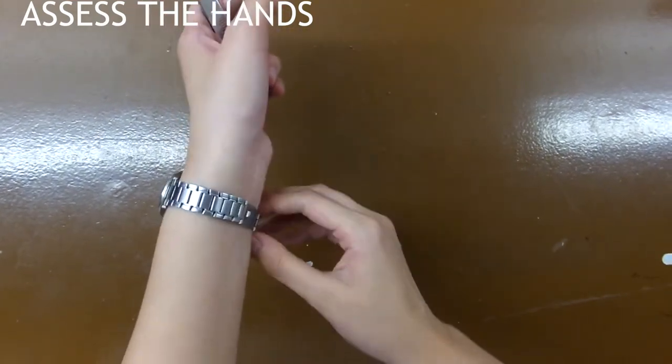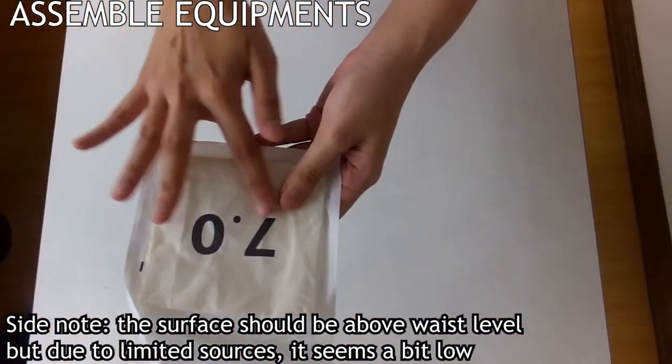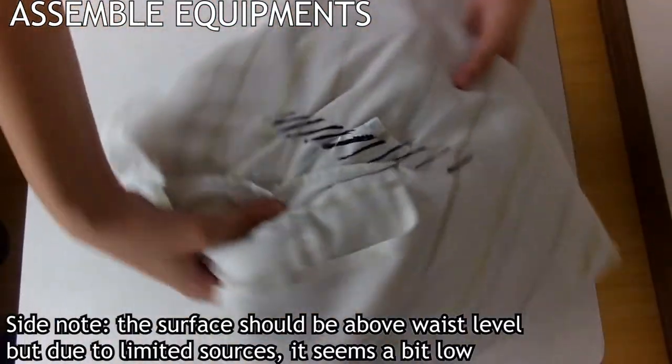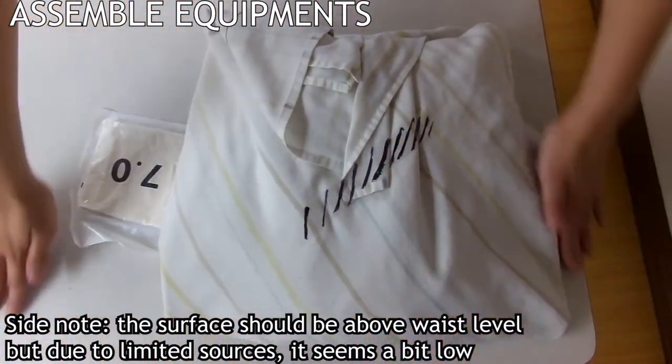Moreover, breaks in the skin could increase the risk for cross-contamination. We would need our sterile gloves on our right side, our sterile pack containing the sterile gown. You can see it has indicator lines, meaning it's sterile, and our clean and dry surface.